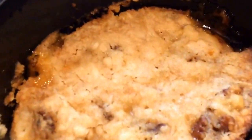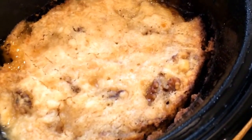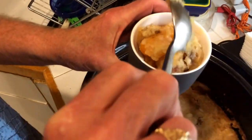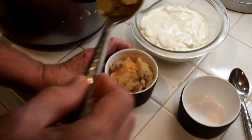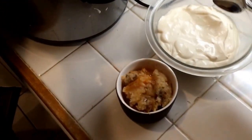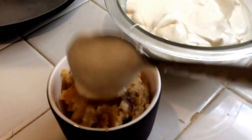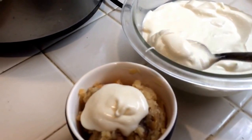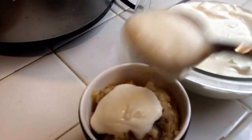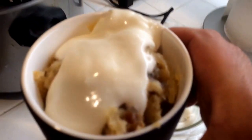Here it is after two and a half hours — delicious! Now we will taste test it. Sweet and fresh whipped cream.